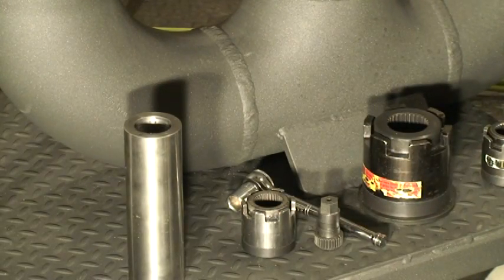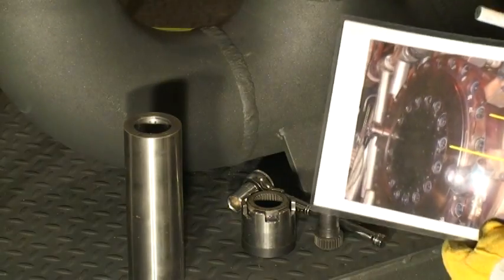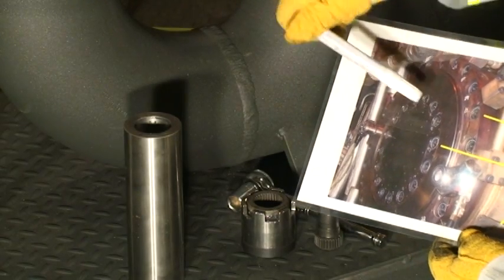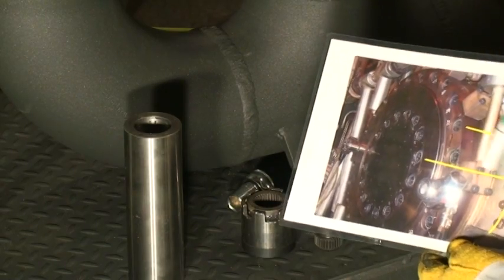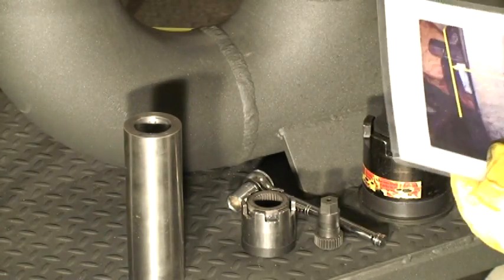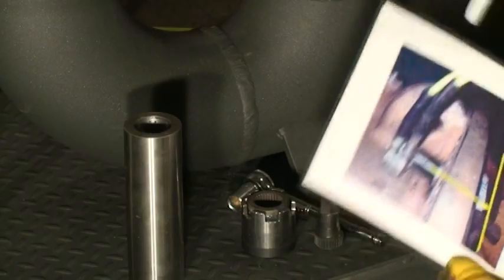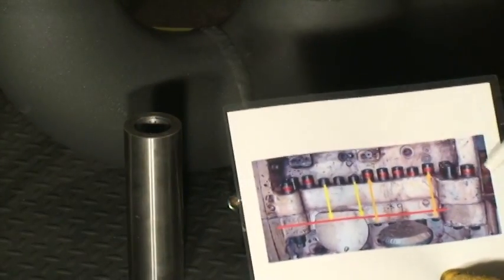I've got some examples here of actual applications. Here's an example where we've got an inner and outer set of bolts. The smart stud actually screws into this rounded barrel housing, showing how each set of bolts goes in. Another example shows the stud coming through and screwing into a framework.